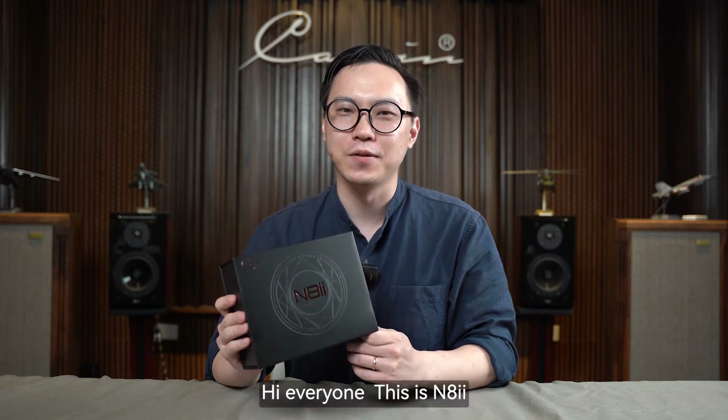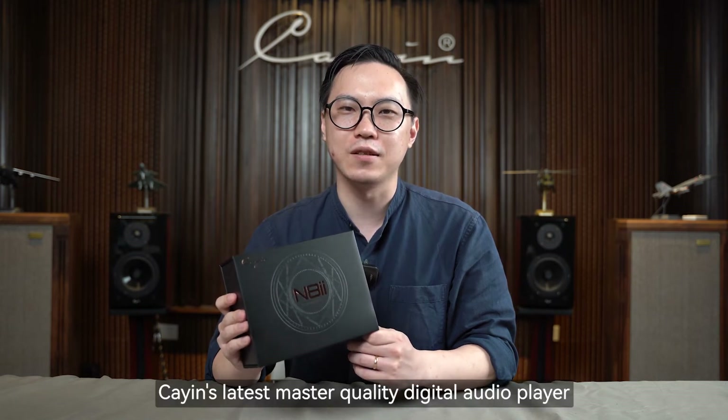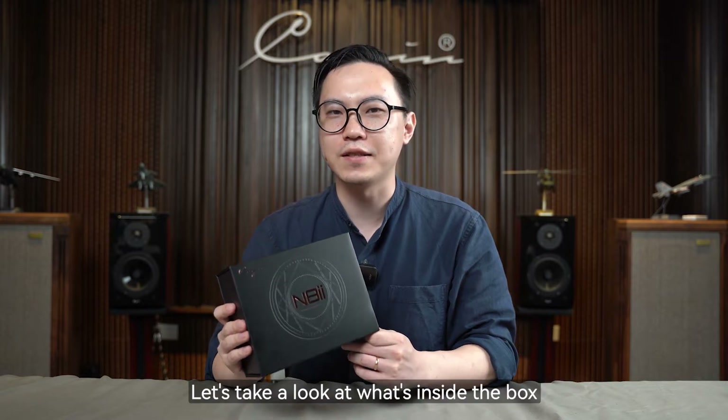Hi everyone, this is NA2, Cayin's latest master quality digital audio player. Let's take a look at what's inside the box.